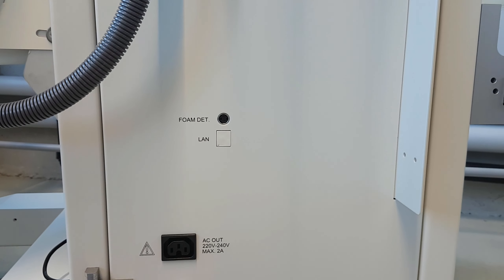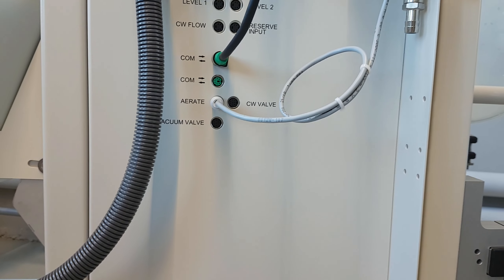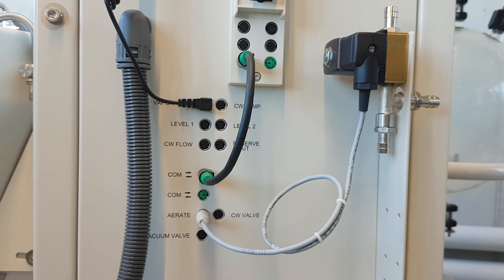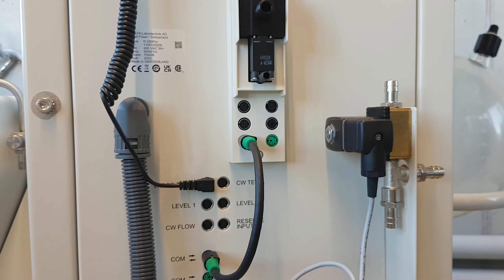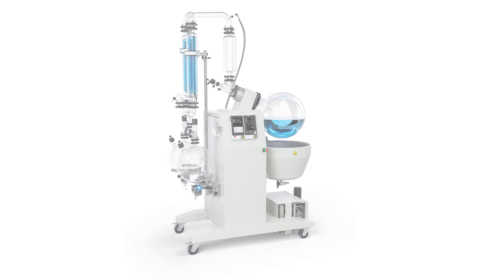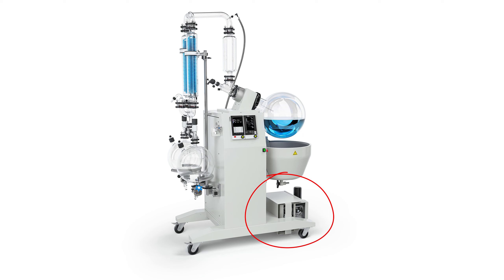With accessories like foam sensor, level sensors, coolant sensors and more, the R-250 Pro can be tailored to specific customer requirements. Even the speed-controlled PTFE membrane pump, V600, can be integrated.